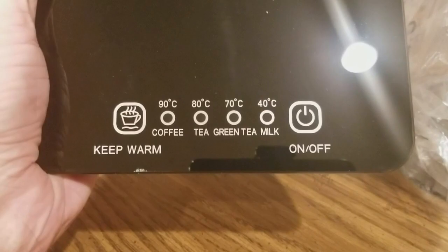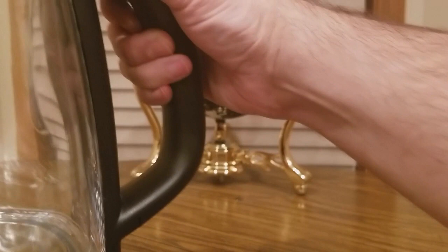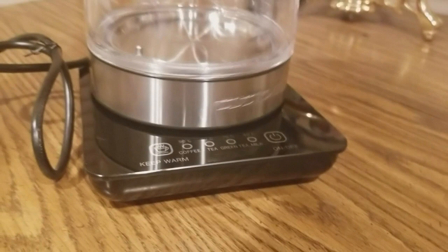Here's the base — drop the base! There's a keep-warm on and off feature and a swivel. There you have it — the Colatine electric brewing system with the 360 swivel.